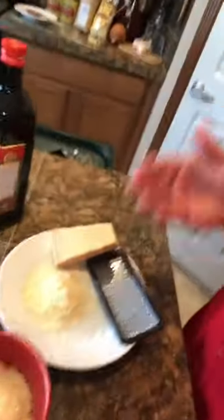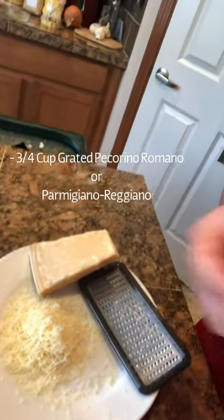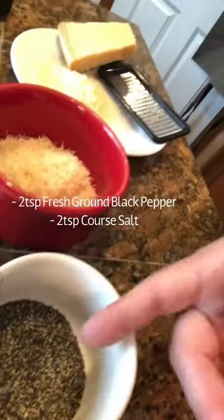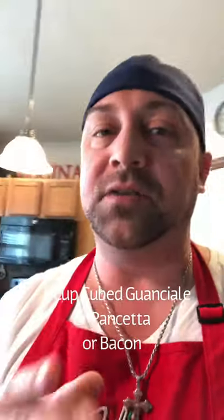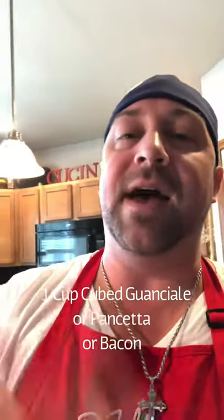Normally you want to use Pecorino Romano — it's a sheep's milk, that's the classic choice. I'm using Parmigiano Reggiano here, and you've got your fresh grated black pepper. A little bit of salt — you're not gonna need too much salt because of the guanciale. Guanciale is pig cheek, and it's hard to find. Pig cheek has a lot of fat, and that fat is gonna bring out a lot of flavor.